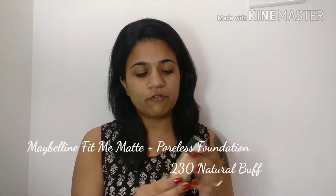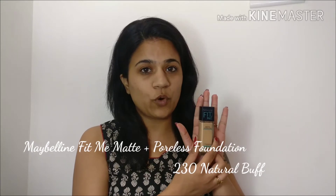I'm concentrating it majorly on my cheeks and also on my nose, because that's where I have a lot of open pores. This will also help your makeup to last longer. For foundation today I'm using my Fit Me Matte Plus Poreless Foundation in the shade 230 Natural Buff. I'll take a little of this product on the back of my hand.